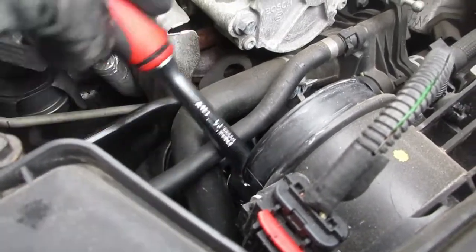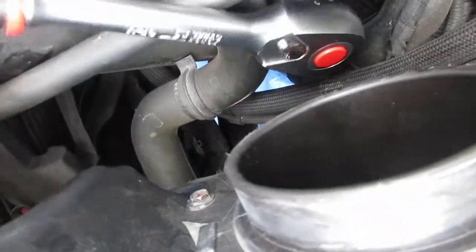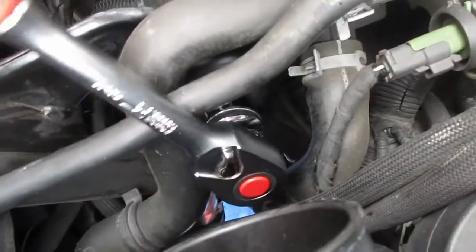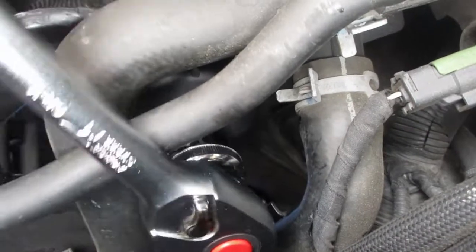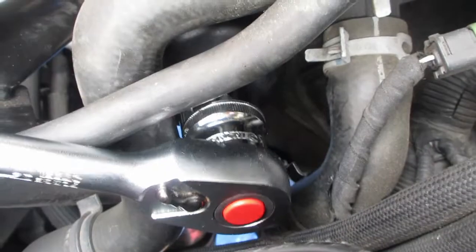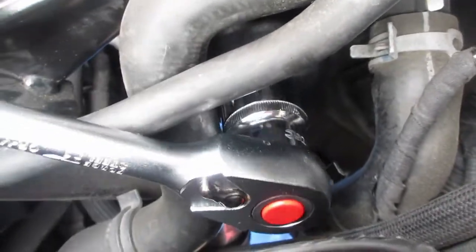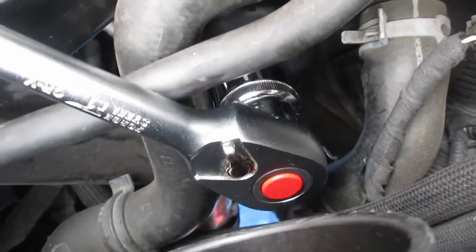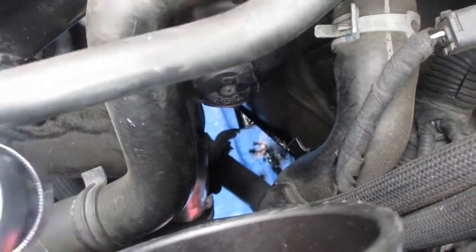Now we've tightened that up finger tight, we're going to tighten it up with the 27mm socket. Remember not to over-tighten this — I think it's 25 Newton-metres torque maximum, which isn't much torque. There, that is now tight.